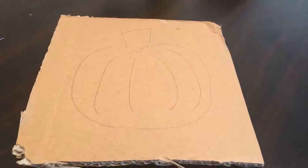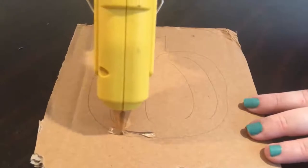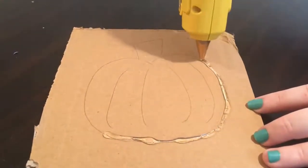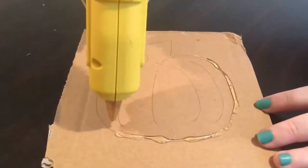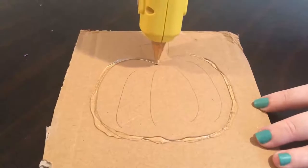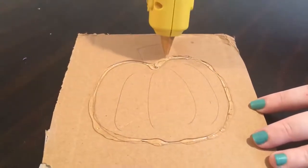Now we're ready for our glue gun, so have your adult or parent trace around your picture with the hot glue. Make sure they keep a steady hand and trace every line.